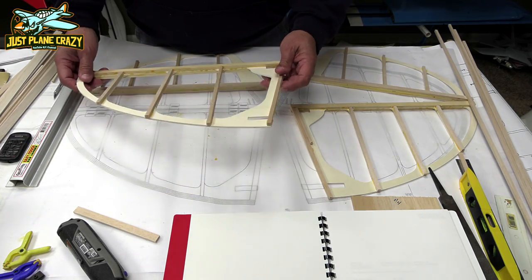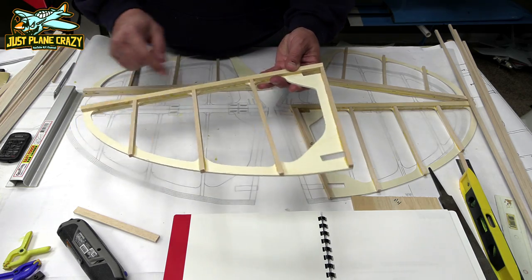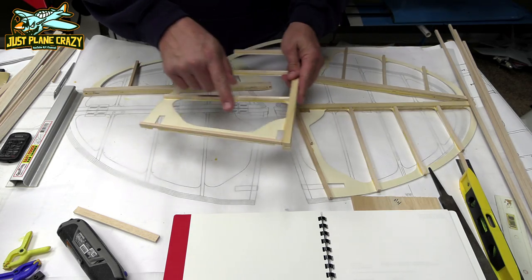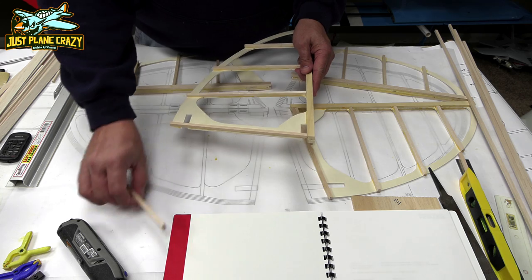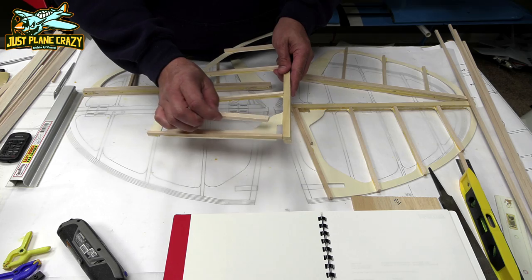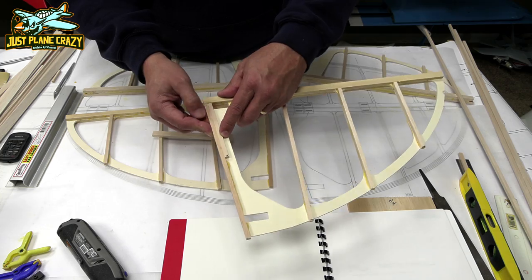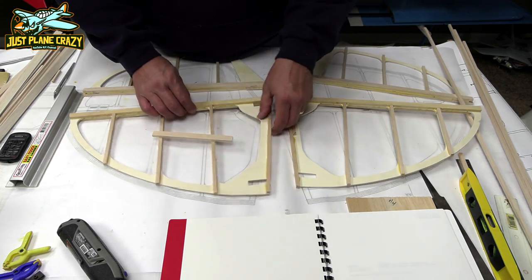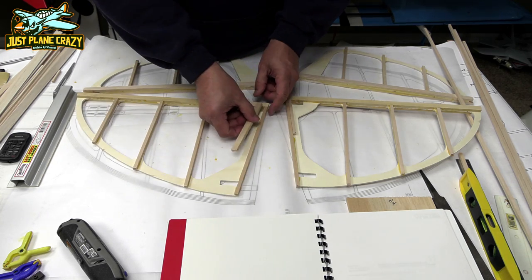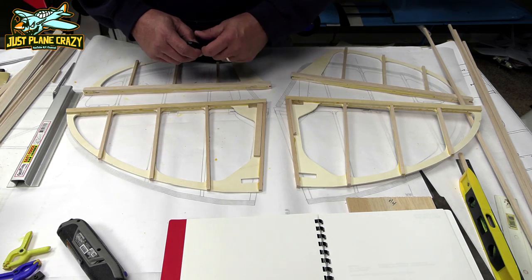Official first mistake. These pieces on the horizontal stabs — the bottom side — I used the 6x6 there, and that shouldn't be. That should be these thicker ones. So the option is I can just trim those off, sand it down and put the right piece back in there. Or I could simply glue in a doubler just like that. My option is I've got plenty of wood here — I'm just going to trim those off, sand them down and put the right pieces in there. Otherwise my OCD will get me and I'll lose sleep.